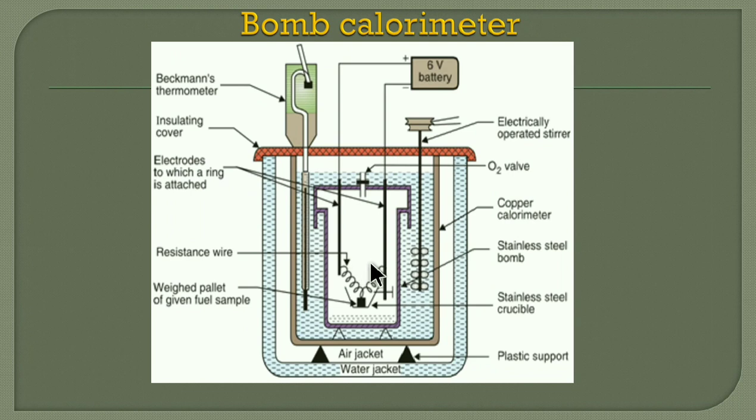The wire will burn and it will ignite the fuel. The fuel will burn, and due to combustion, the bomb port — the stainless steel pot — will get heated and become hot. The water surrounding the bomb port, present in the calorimeter, will absorb the heat. The stirrer maintains the temperature of the water as uniform. Using the thermometer, we measure the initial and final temperature of the water, and from the rise in temperature, by putting it in the formula, we can find out the gross calorific value of the fuel.